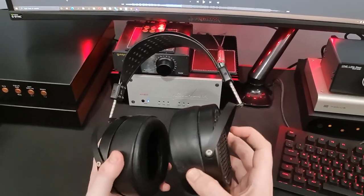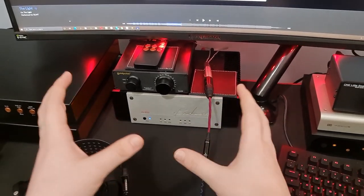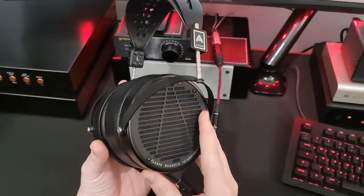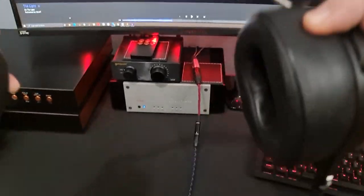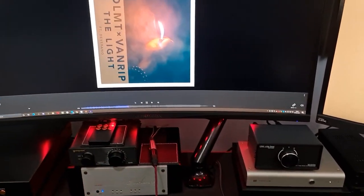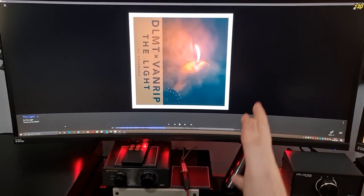You don't need much power at all to run these. I'm using the Benchmark AHB2 just because it's the amp I use to compare all headphones - the noise floor on this, even though it's a speaker amp, is so low you can literally run IEMs on it, so obviously it drives these fine. Low-end is the main reason to buy these because it's super fast and pretty weighty. Let's continue with the song I was using in the intro - 'The Light' by DLMT. This doesn't feel soft at all. It's snappy. It's fast.